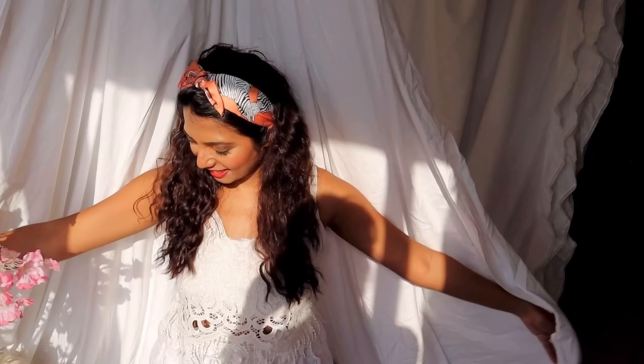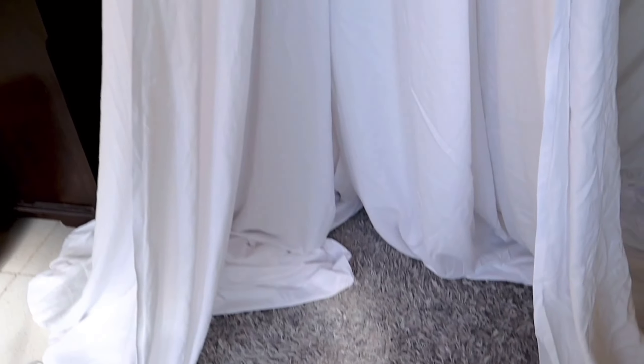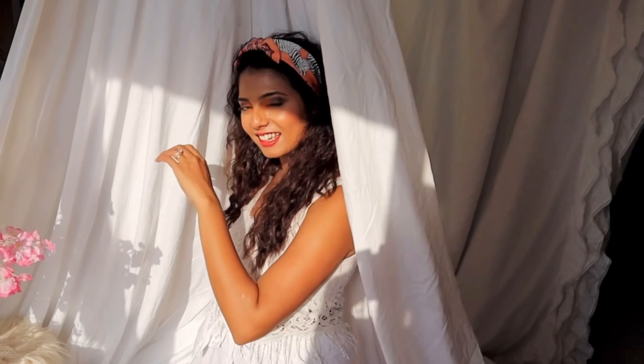Make sure that the knot is quite strong. Then I've taken both the bedsheets and tied them to the rope making a secure knot. Also, I have used these clips to clip both the bedsheets towards the back side. This is the base of the tent.